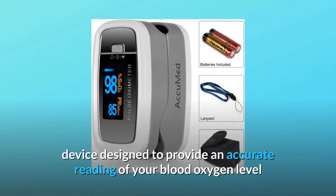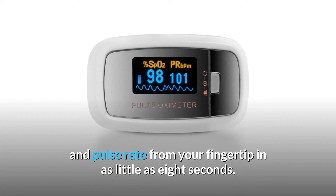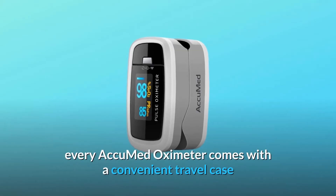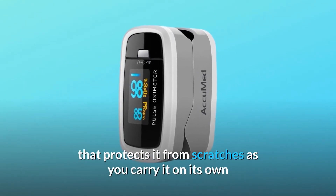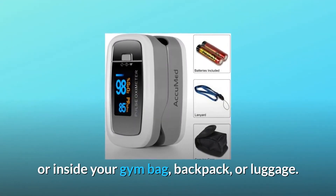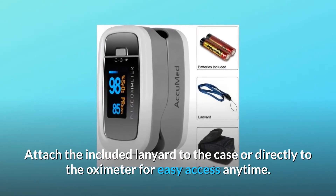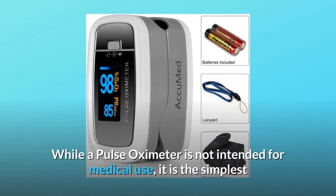The AccuMed oximeter delivers readings in as little as eight seconds. Weighing only 50 grams with batteries included, every AccuMed oximeter comes with a convenient travel case that protects it from scratches as you carry it on its own or inside your gym bag, backpack, or luggage. Attach the included lanyard to the case or directly to the oximeter for easy access anytime.